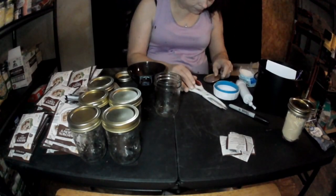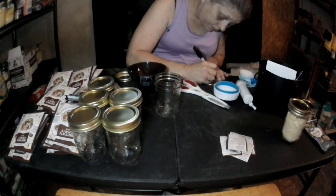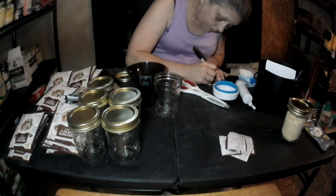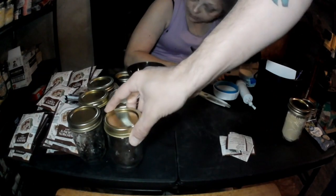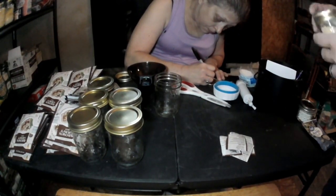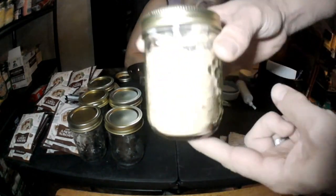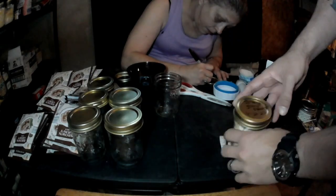All right everybody, welcome back. This episode is going to be something a little different. We've got these little half-pint jars. We did do one — it was more or less of an experiment — and this is what we got right here.